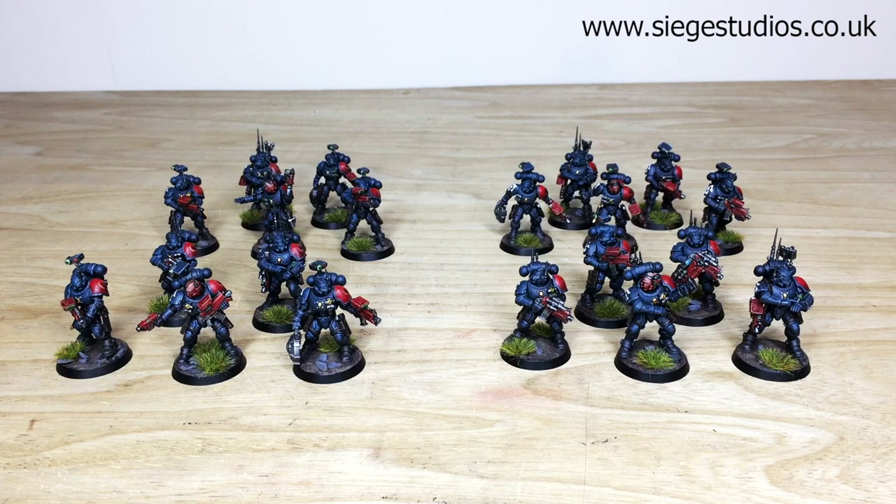If you're interested in a commission with us here at Siege, simply head to our website through the link in the description of this video where it says 'get a quote.' Click on that link, complete the contact form by selecting the relevant drop-down options for your project, and in the message section include a list of models in our model list format. Once you fire that off, we'll come back to you with a quote and get the process started.